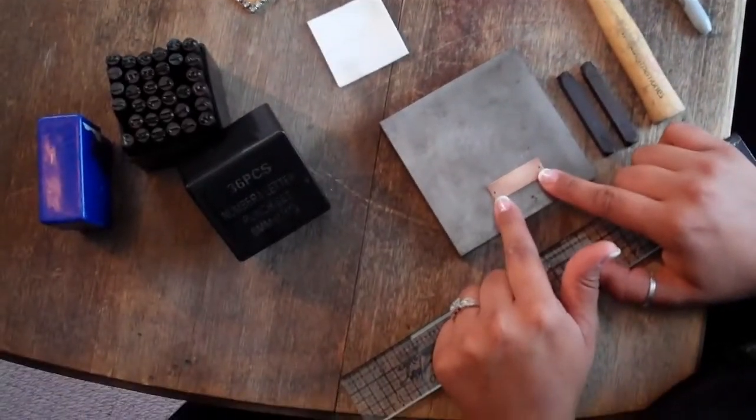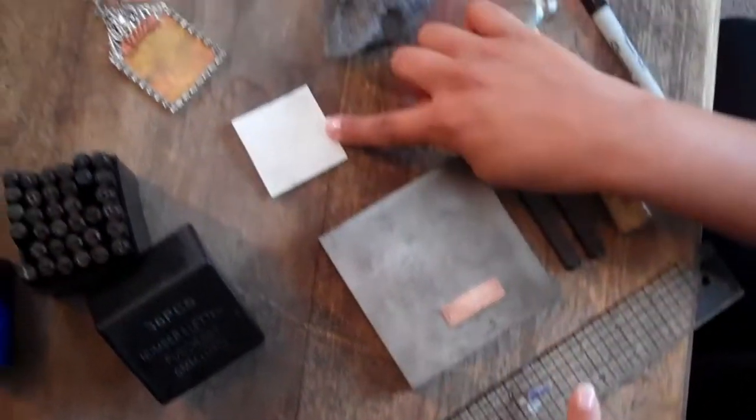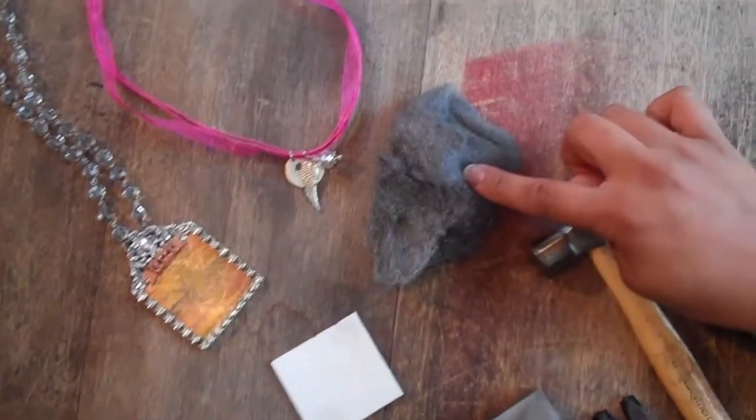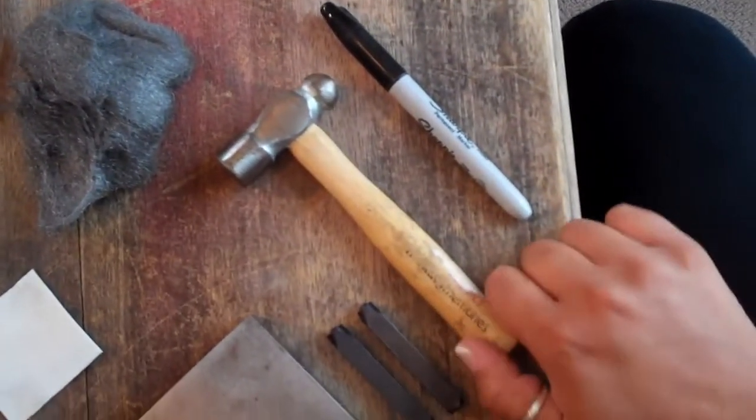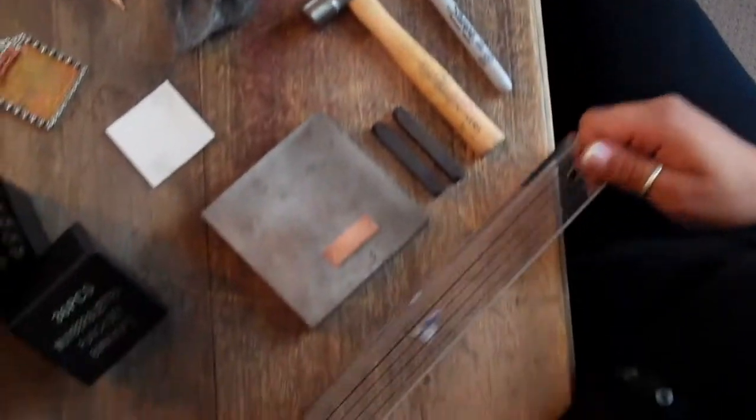We've also got our little metal finding that we're just going to be stamping — it's a blank — our bench block, a pro polish cloth, steel wool, typically a chasing hammer. I don't have the fancy one, so this is what I've got. And a sharpie and a ruler.